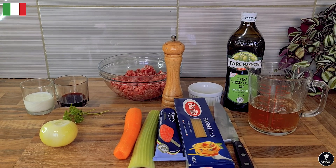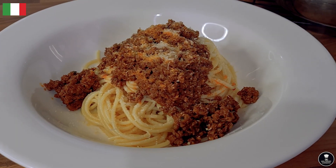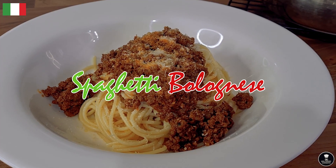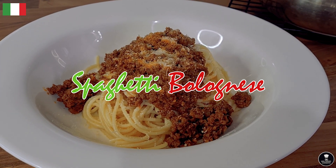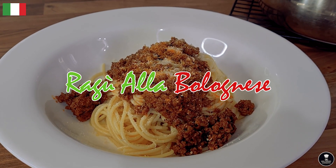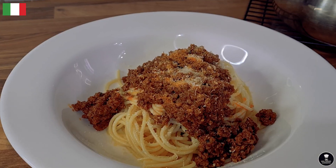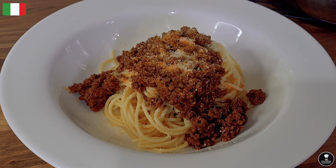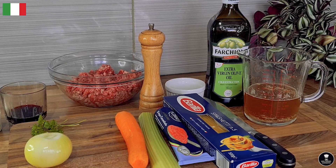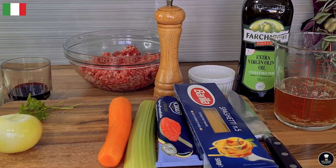Hi guys, welcome back to RK's Home Cooking. Once again today I am going to make one of the famous Italian dishes. It's called spaghetti bolognese — in Italian language it's called ragù alla bolognese. The name actually comes from the region of Bologna, that's why it's called bolognese. So let's start to make bolognese. Before that I'm going to show you what I got and how simply and how easy you can make it.